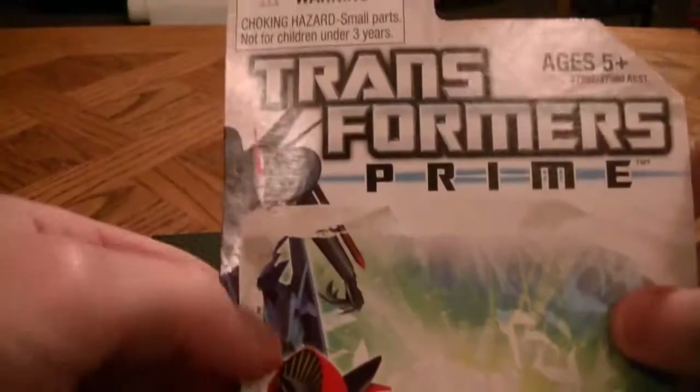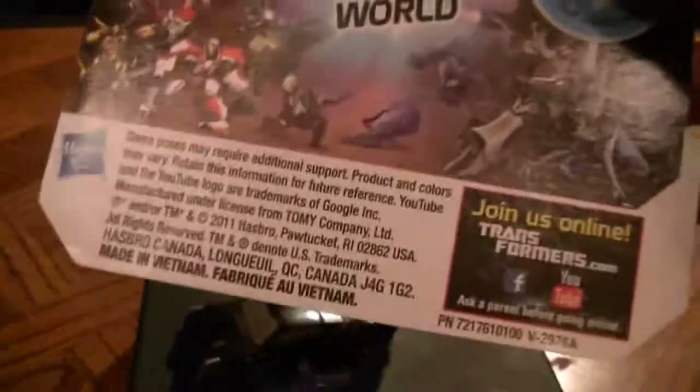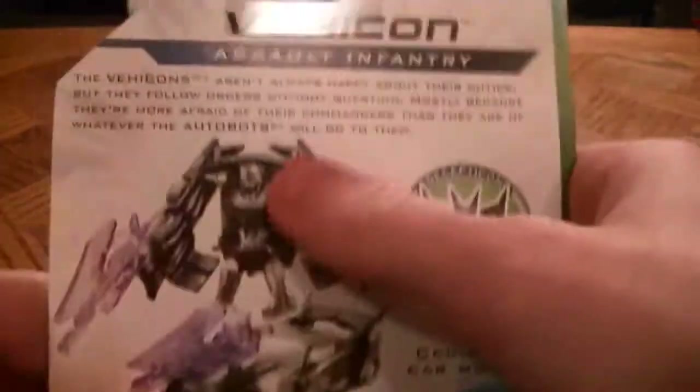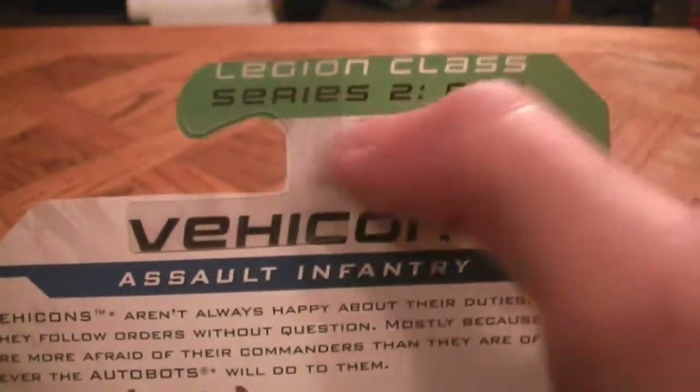Let's look at the packaging. There's a box that I already opened up. There are figures — Starscream, Knockout, and Megatron. Here's Vehicon with the Hub logo. They're a lot bigger than the Commander series — the Commander series is like half the size. Decepticon Cruise Car Mode. This is the description if you want to read it. Here's Assault Infantry. Legends series, series 2 number 2. I believe this says Commander series, series 2 number 1.